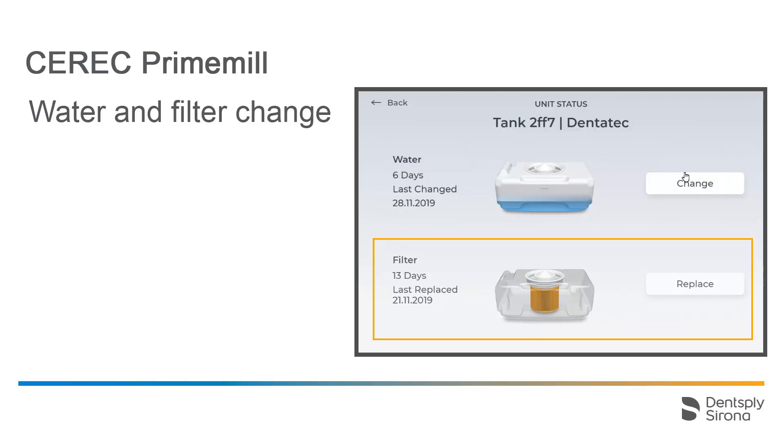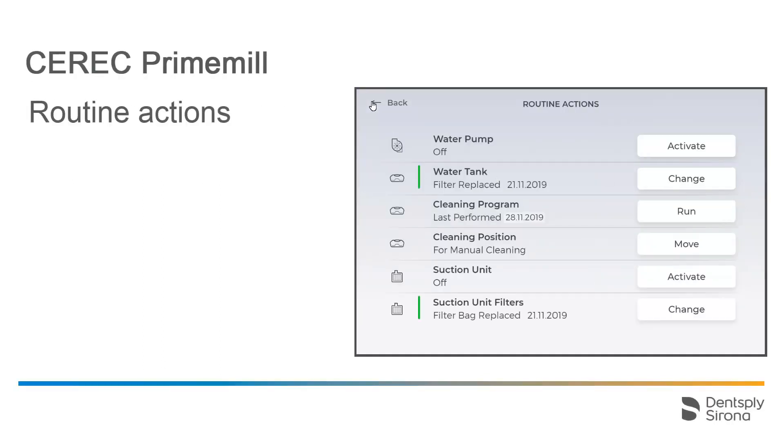The water tank filter insert should also be changed on a regular basis. It should be changed at least with every fourth change of water. Detailed information on how to perform a water and filter change can be found in the video tutorial of the same name. We tap on the Back button, which takes us back to our Routine Actions submenu.